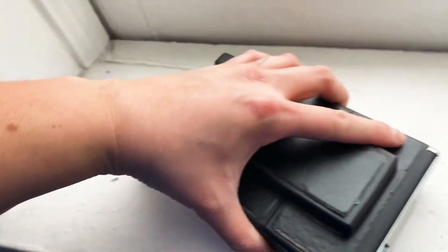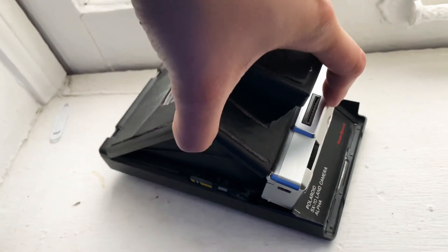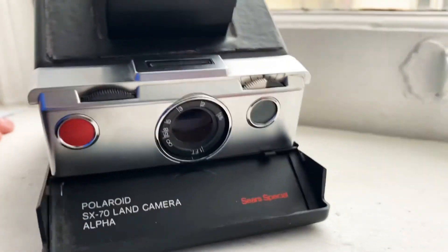Another Polaroid that was gifted to me — this is probably the coolest gift anyone has ever given me. It is called the Polaroid SX Sonar Land Camera. I know it works; I've tried it before. Impossible Film is a great film to try for these instant cameras — they're just a company that's bringing film back. Somewhat affordable.